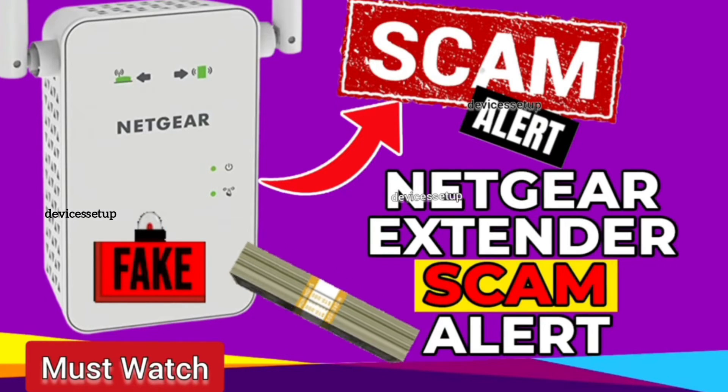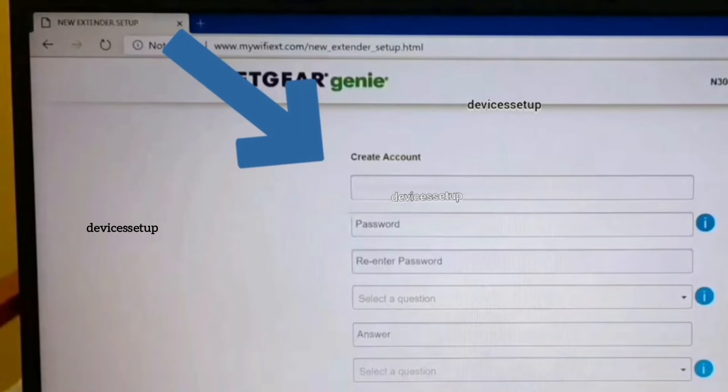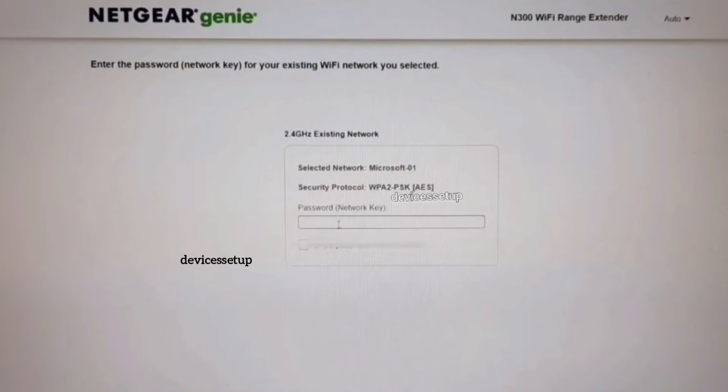You can watch the video about this scam — the link is given in the description. On the setup page, follow the on-screen instructions to complete the setup. It will ask you to select the network name you want to extend and type its password for verification.